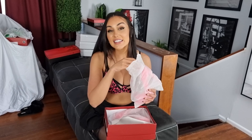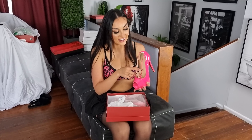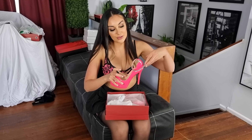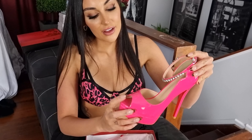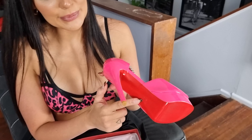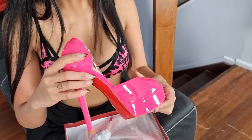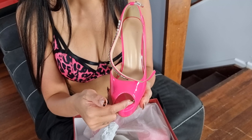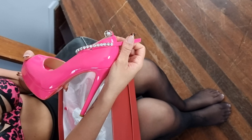Beautiful. Let's have a look at the heel. These are a hot pink heel. They have an ankle strap which has diamonds across the front and a buckle to the side. You've got the hot pink on the upper and on the platform and heel. You've got a red bottom, which I thought would maybe look a little different, but I like it. And it's got an open toe at the front.